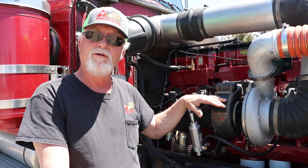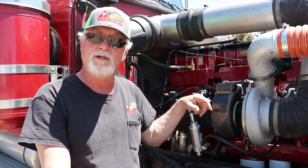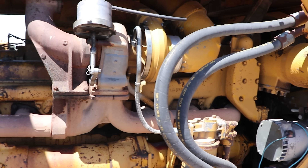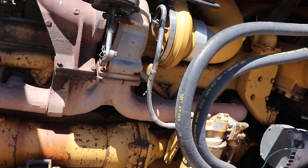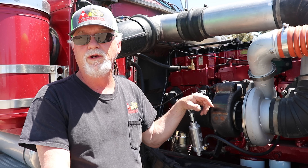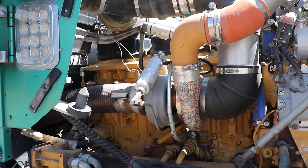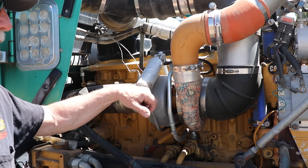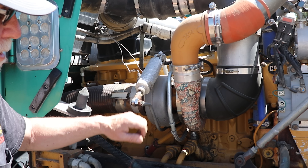I also have a switchblade turbo on my D9 GQ. That's been a game changer for that tractor — it just performs so much better than the factory OE turbo. I also have put one on my C15 Acert and it's just been fantastic. I've been running that one for about 5-6 years now. Absolutely zero issues.